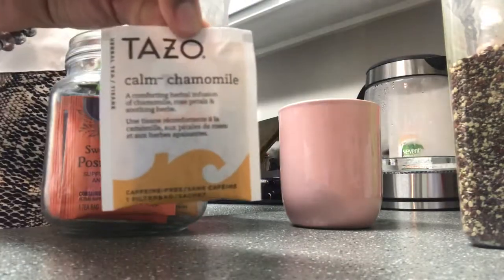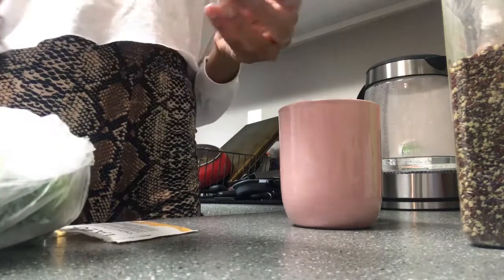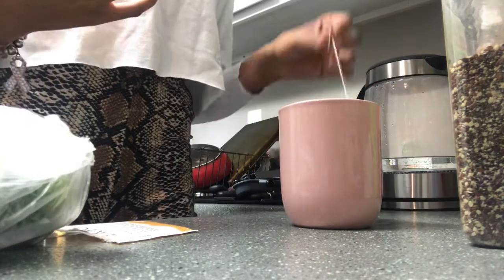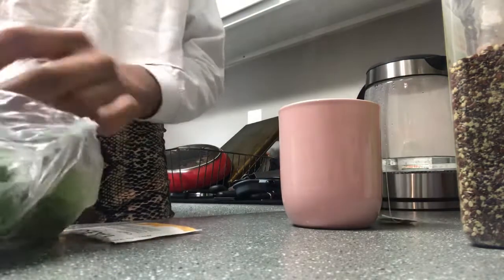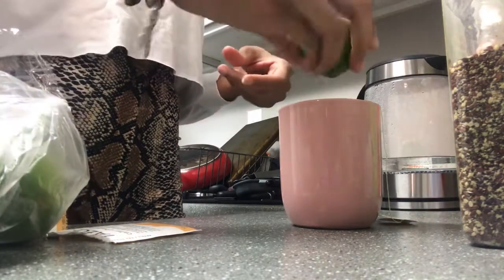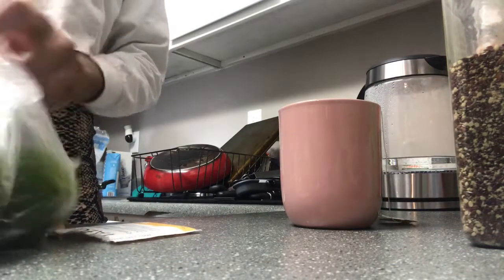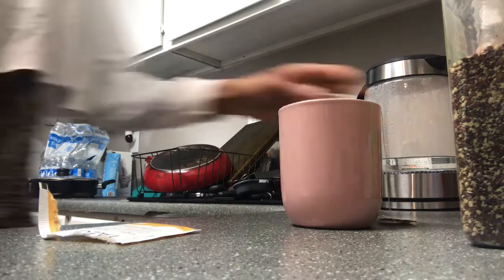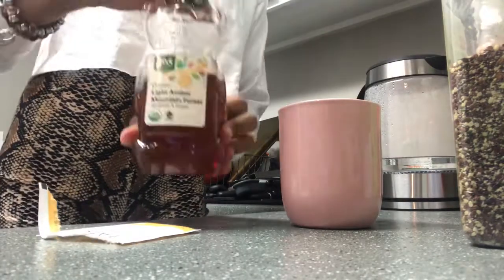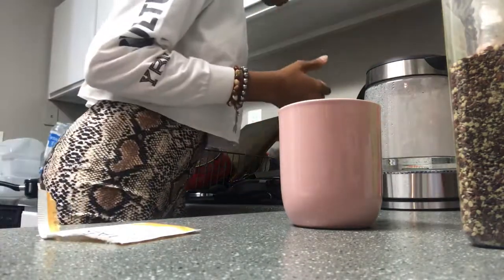The one I'm actually pulling out right now is my favorite of all time. I'm going to put a little bit of lime in there and also a little bit of honey. You want to leave your tea bag in there for maybe about four to five minutes, and then stir it really good.